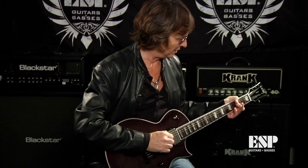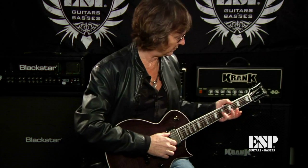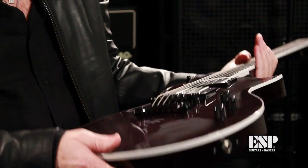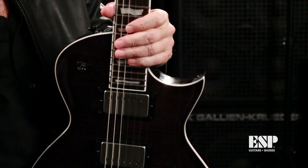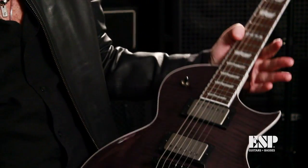I'm also impressed with the shape of the neck and the size of frets on this neck. There are no rough edges on the frets — everything's smooth, nice, neat, and even. This feels like something you're proud to go on stage with and take around the world, which I plan on doing.